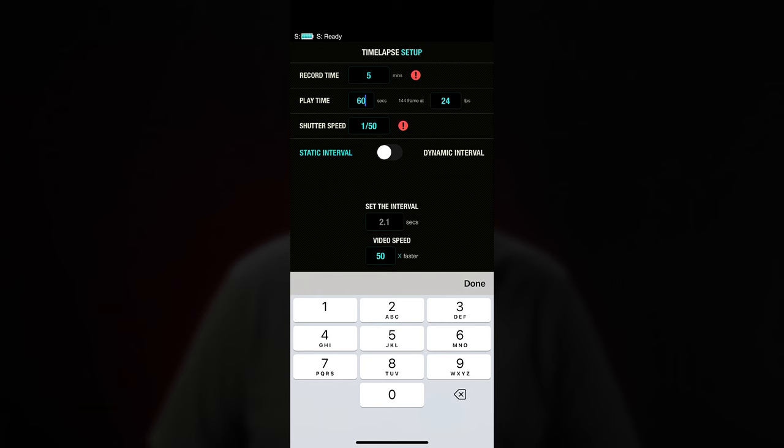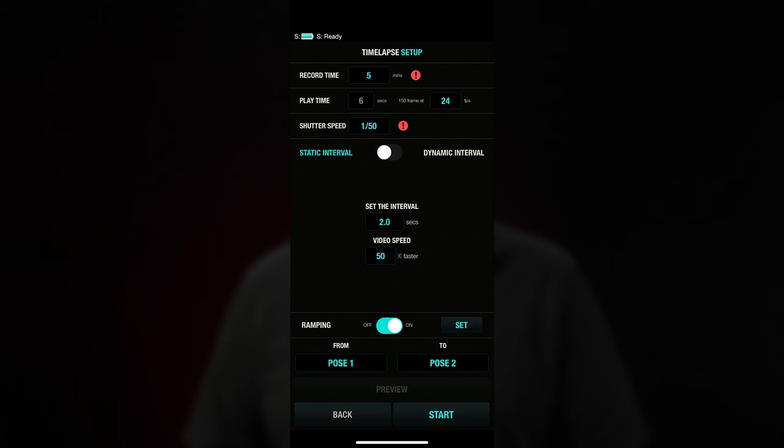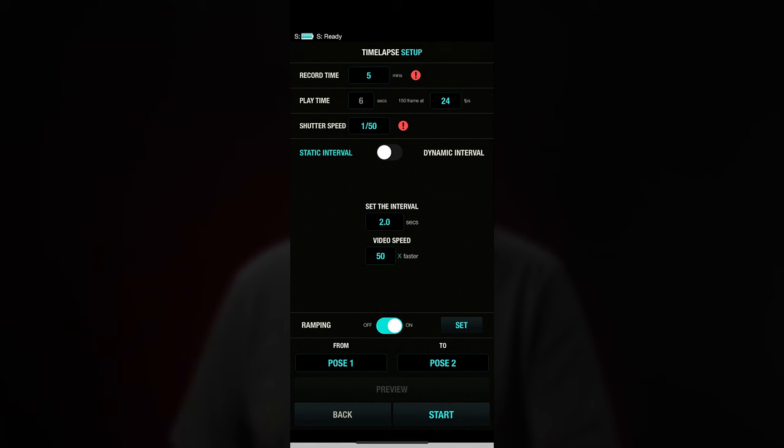Now we get to the Edelkrone app. Most of the settings in the timelapse system should be pretty self-explanatory, especially if you've already looked at my other videos on timelapses or done any timelapse work before. The app will calculate most of the settings based on what you fill out, so don't feel that you have to do everything by hand. Setting the recording time and the playback frame rate are a minimum that you have to do. Keep in mind that the recording may exceed that time if the interval time is short and the total recording time is short — so stay at five minutes and longer if you can.